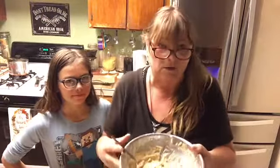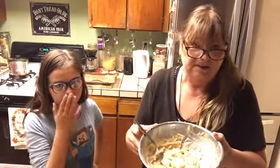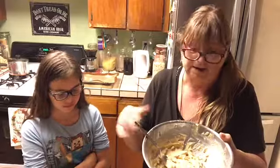I have all the measurements on my YouTube channel, so if you look in the info you will see all the measurements so you don't have to write them right now.